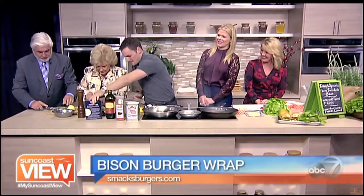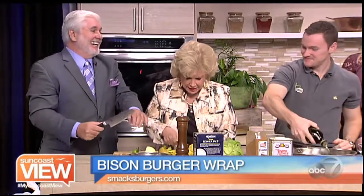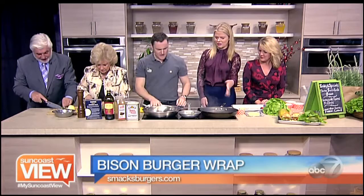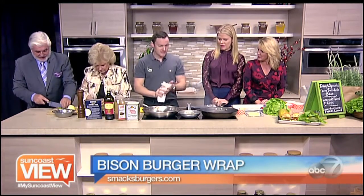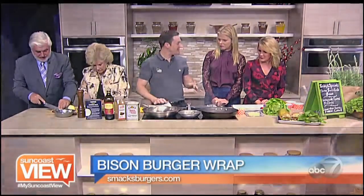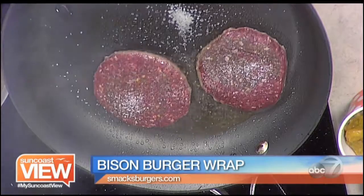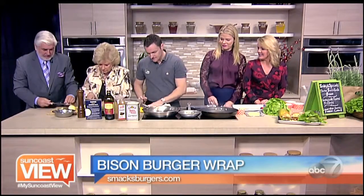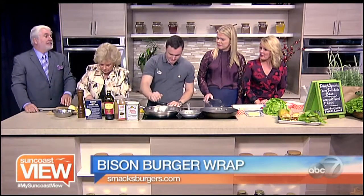Linda's chopping the mango like she's winning a war against it! The bison cooks about a minute and a half a side — it cooks fairly quickly. It's about a 95 to 5 percent bison-to-fat ratio, all grass-fed, with good antioxidants.